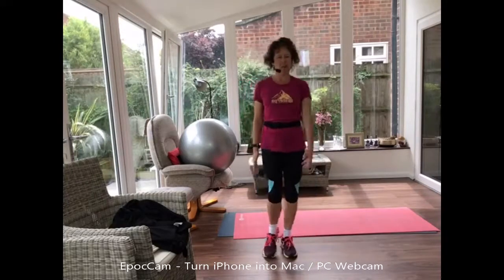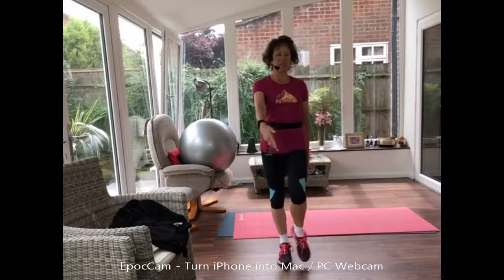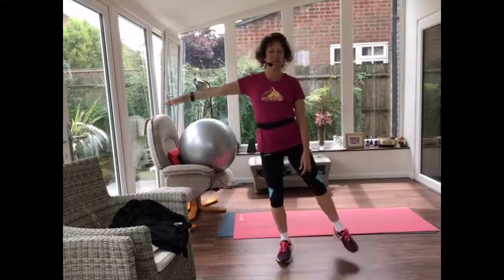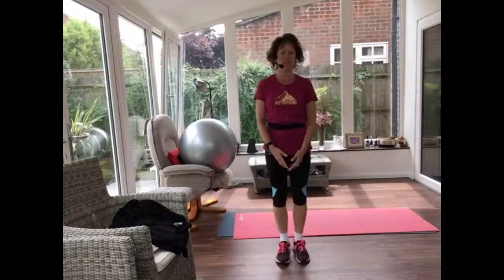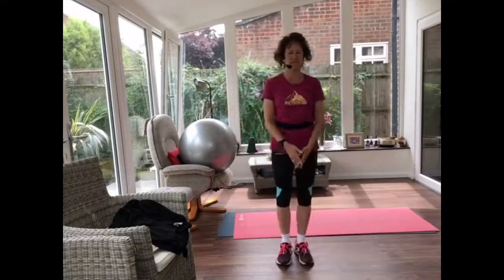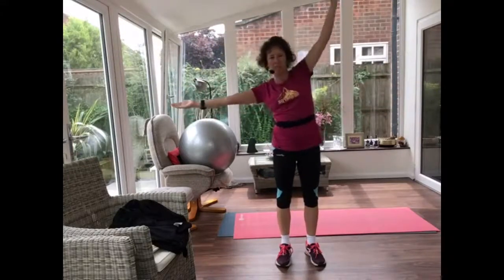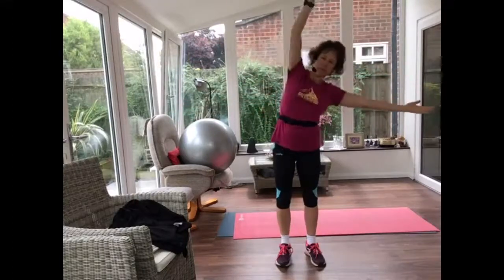Bring those feet back in again and let's start with lifting your knee, lifting one arm. Balancing, taking your arm and leg out at the sides. Arms lift, reach over to the right, over to the left.